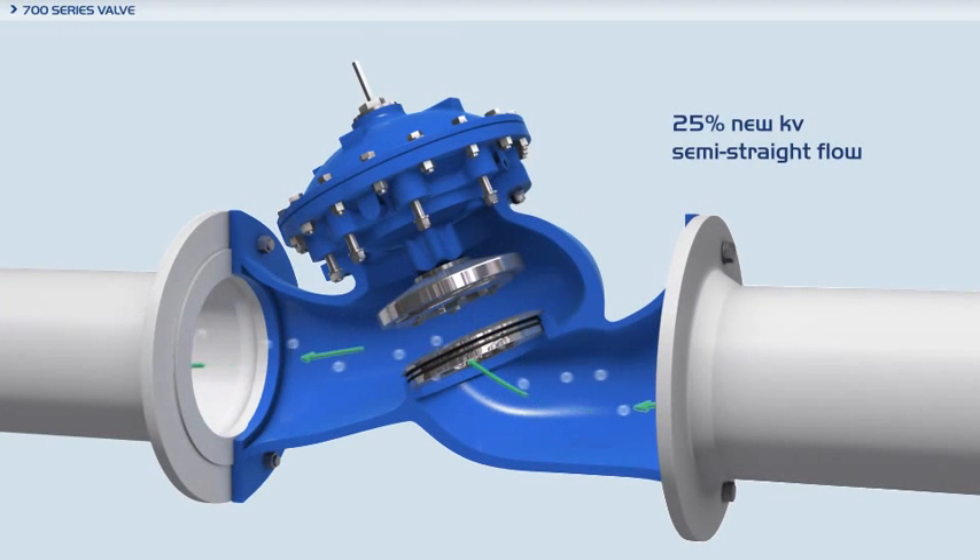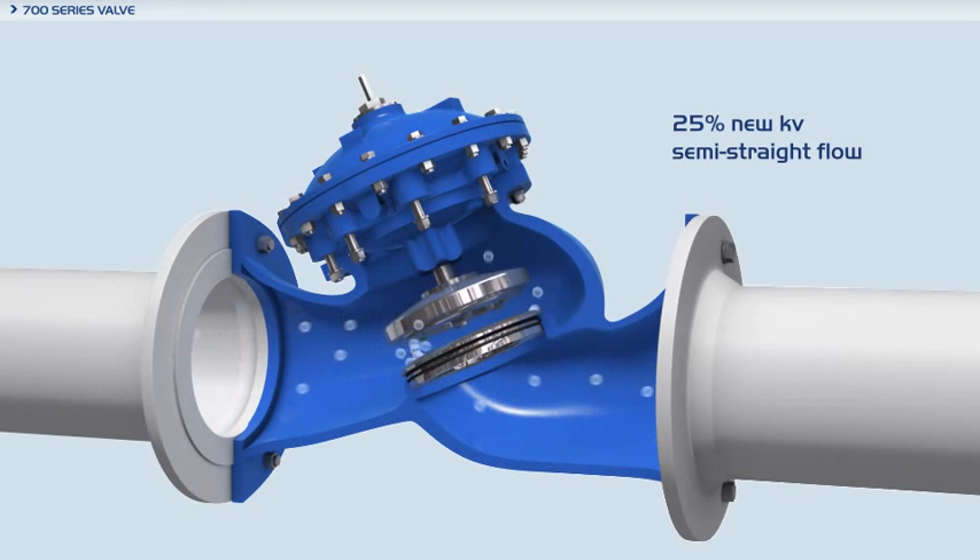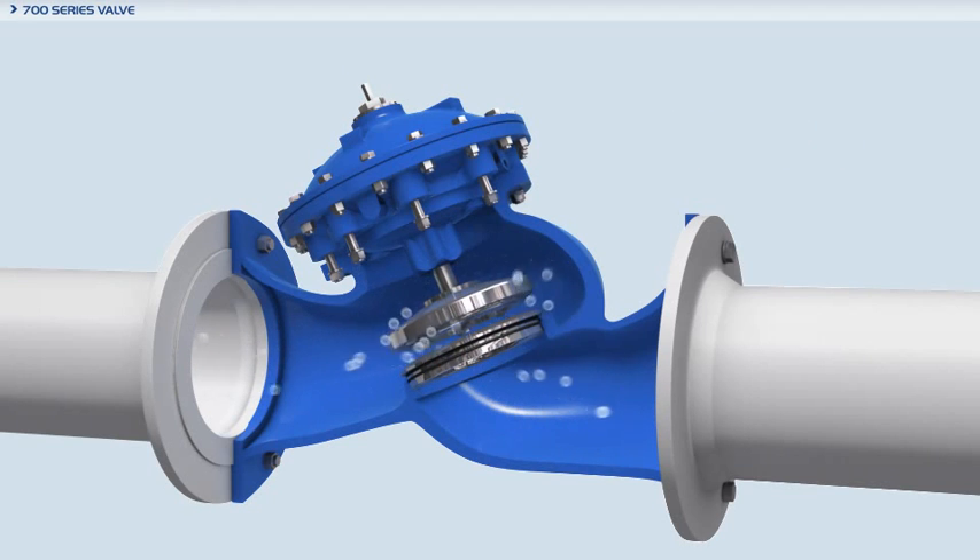The Vermont 700 series valves are hydraulically operated, diaphragm actuated valves in either the oblique or angle pattern design. The semi-straight low restriction flow path increases capacity by 25% over ordinary globe valves.